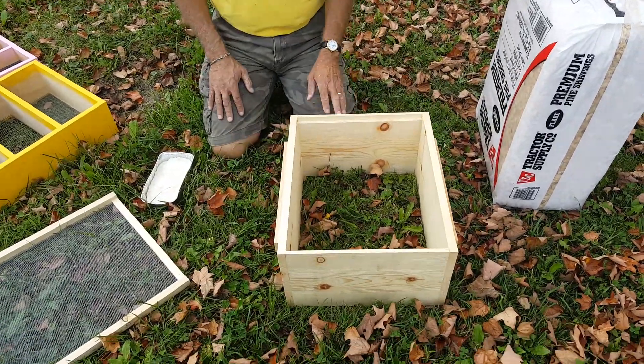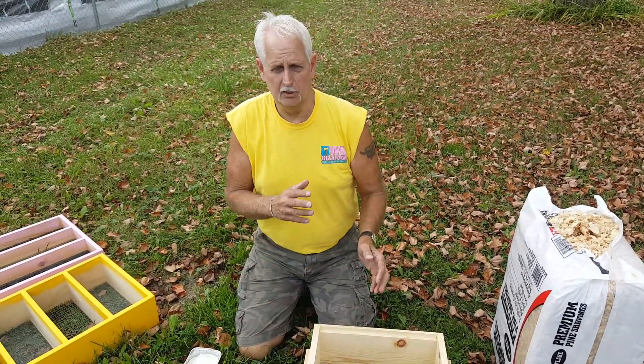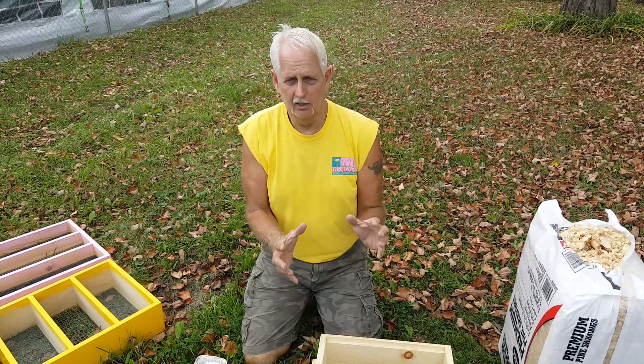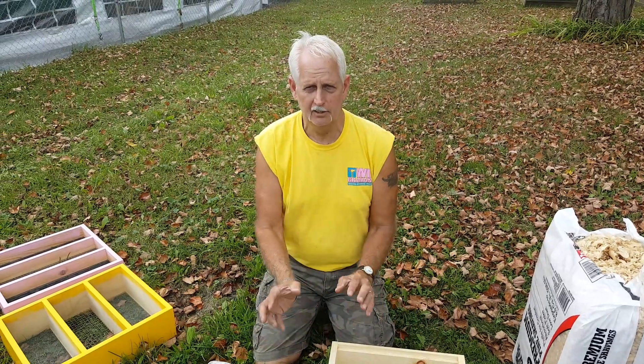Remember, you have to go through your hive and distribute your honey out through the hive so that no matter where the ball is, it will have food to eat. The bees will have food to eat no matter where they are accumulated in there.